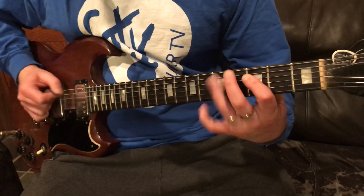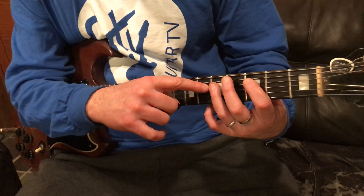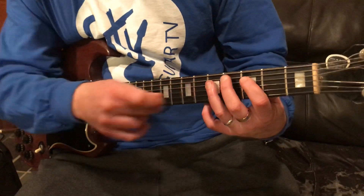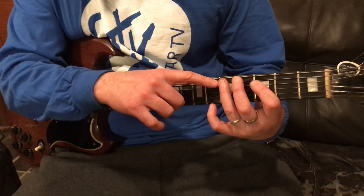Then I'm doing a pull-off with my third and first fingers. I'm playing the fifth and the third frets of the fourth string, so we're pulling off from the fifth fret to the third. Now I'm taking my third finger hopping over to the fifth string fifth fret.